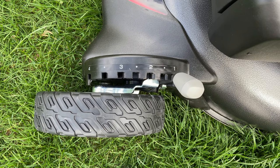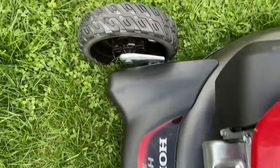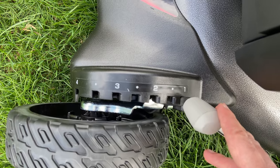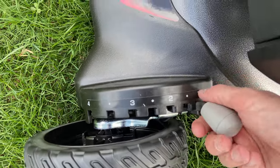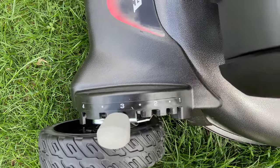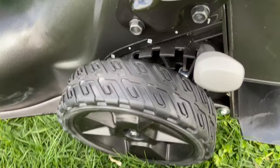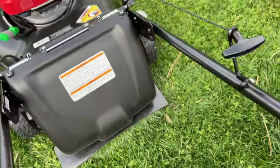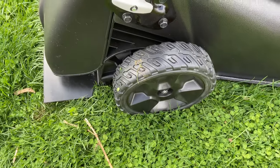If you want to adjust the height setting for taller or shorter grass, you can do so very easily. It's only on one side — you don't have to change it on both sides front or back, just change it on one side and it adjusts both. By default it's in the lowest mode, which is one. I'm going to try a three — it's nice and easy, took no effort, you can do it one-handed. You can change the back side too, depending on how high or low you want it. This also only changes on one side so you don't have to worry about the other.